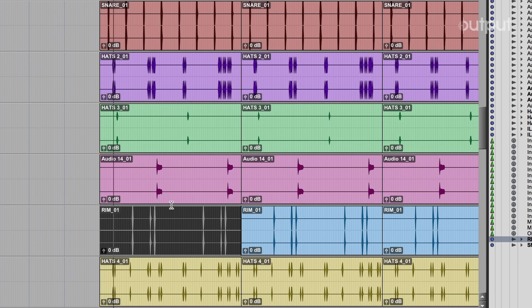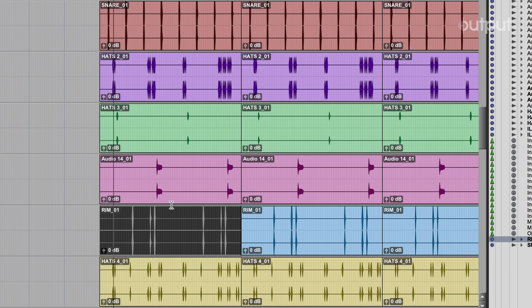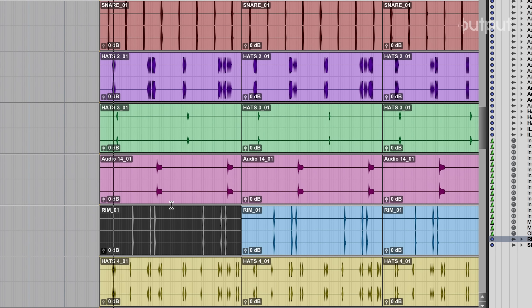Last but not least, we've got to put in that Ill Mind drop. I had the pleasure of doing some work with legendary rap group Little Brother — shout out Ninth Wonder, Phonte, and Pooh. In one of the songs, Phonte raps the line 'Ill Mind put the loop on.'